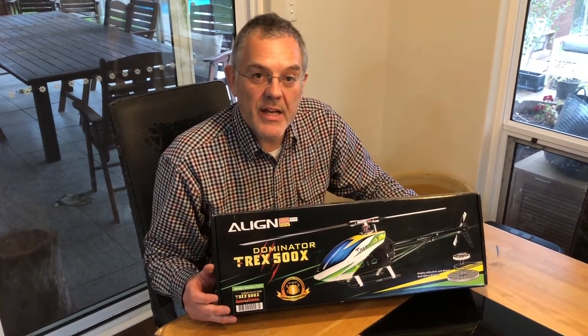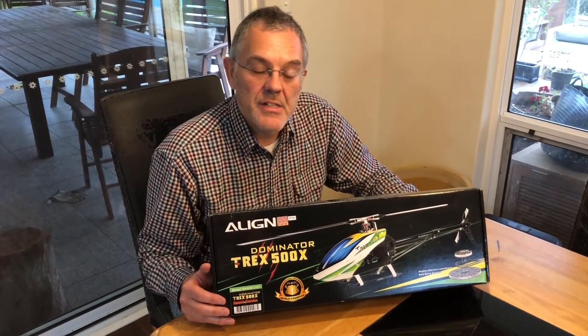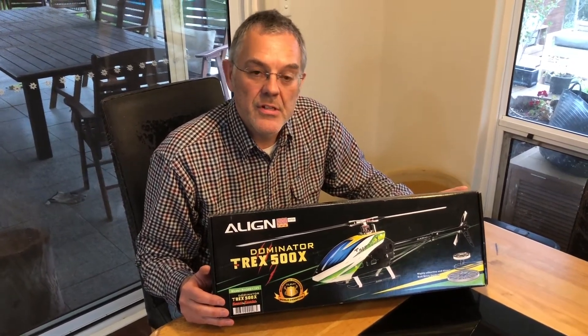Hi pal, I've decided to do another video for your birthday this year, but something a little bit different. I'm going to do something that's known amongst radio control experts as an unboxing video. The subject of this unboxing video is going to be this radio-controlled helicopter, the Align T-Rex 500X. And in case you're wondering what the X stands for, it stands for expert.